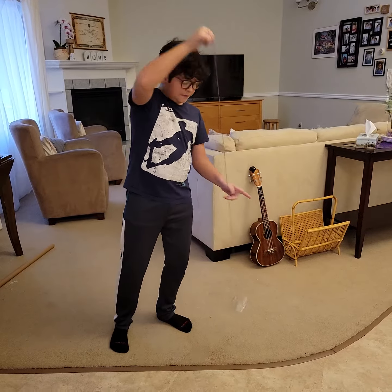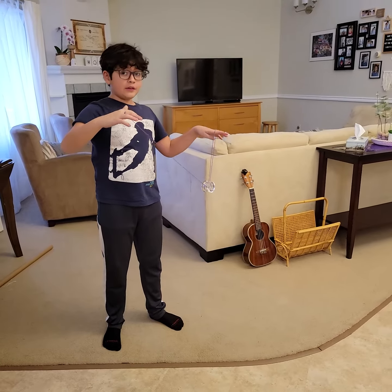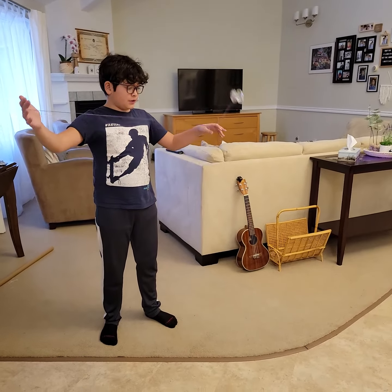The next thing is you're going to get your finger as close to the yoyo as you can, so that it lands on the string like that, and you've learned trapeze.